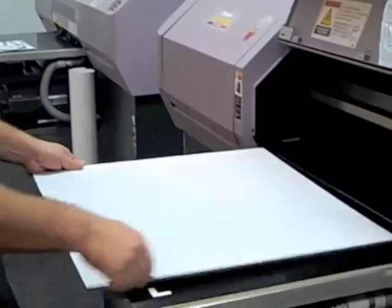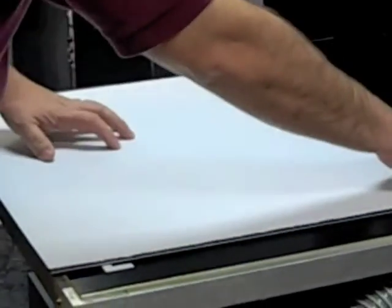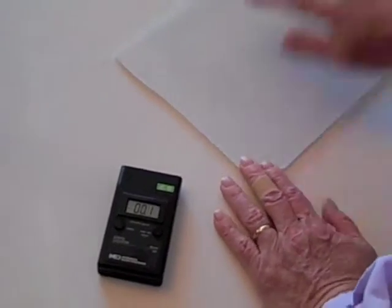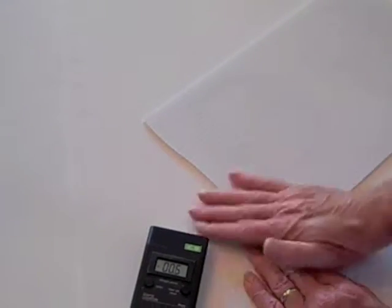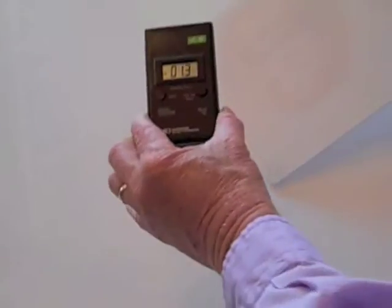This foam board substrate comes from suppliers with high levels of static electric charge. The static charge is multiplied when handled by operators. In this demonstration, when we rub the substrate, generating increased levels of static charge, you can see that the static meter is reading over 25,000 volts of static electricity.